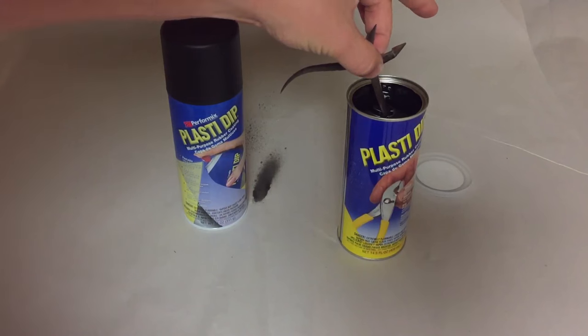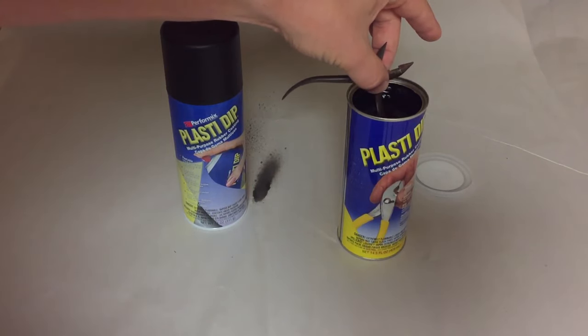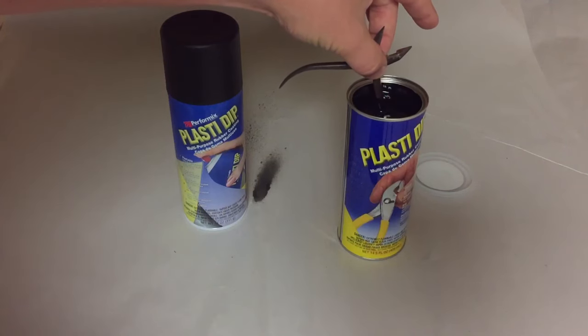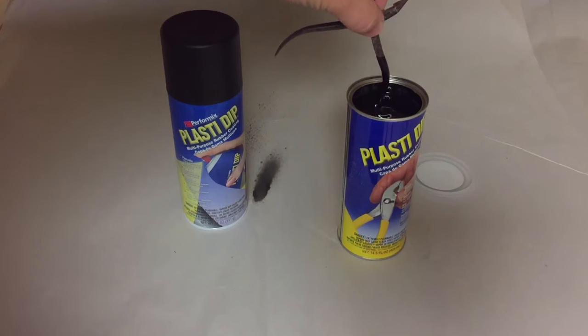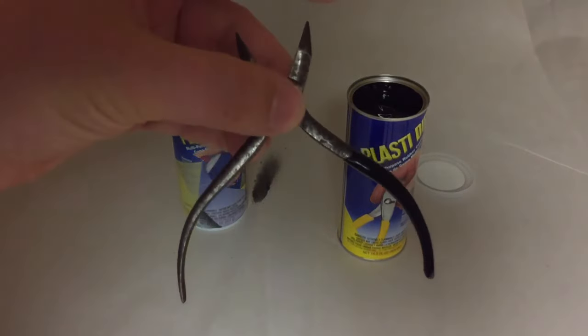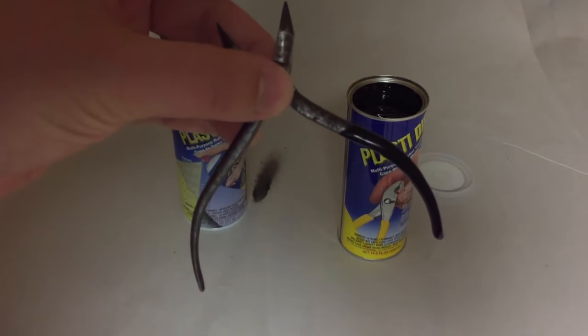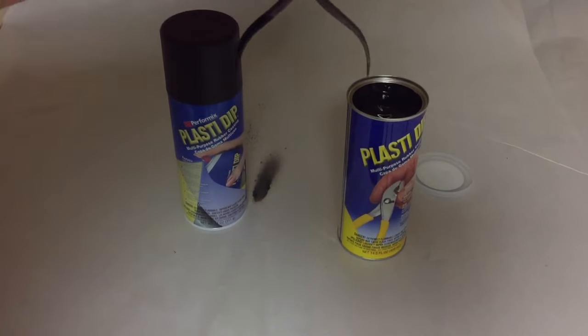The cool thing about Plasti Dip is that if you go at the rate it says, it doesn't really drip. So you go in, then pull it out — and look at that, very nice. Very minimal drip, basically no drip at all. You can see it's nicely coated on that side. Now I'm going to do the other side — we're going to rotate it around.